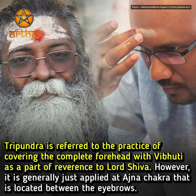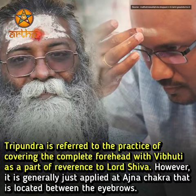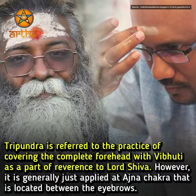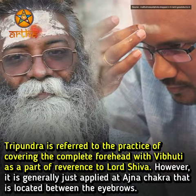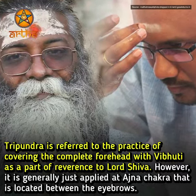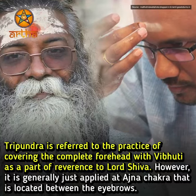Tripundra refers to the practice of covering the complete forehead with Vibhuti as a part of reverence to Lord Shiva. However, it is generally just applied at the Agya Chakra, which is located between the eyebrows.